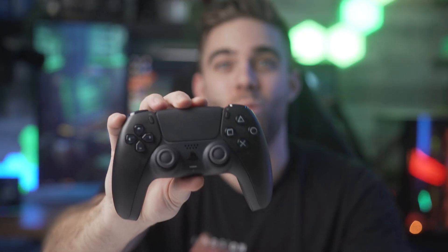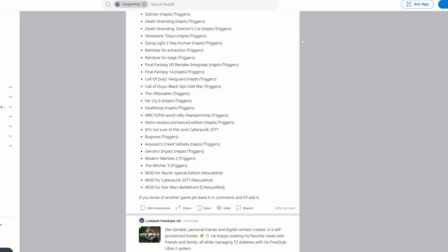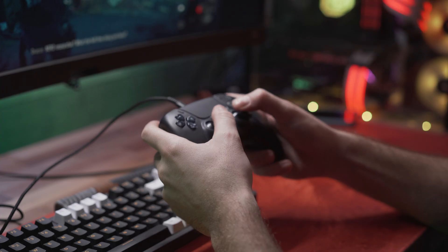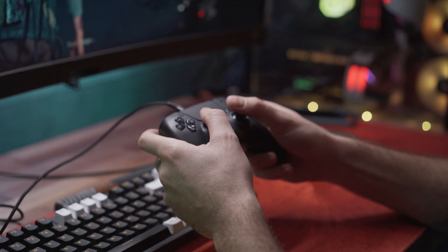So you picked up a shiny new PS5 controller and want to use it with your gaming PC because according to the internet it's possible. Well, it's a little tricky but good news it actually is, and today I'm going to show you how to get it connected to your PC and make it work just like it was connected to a PS5. Well, sort of.